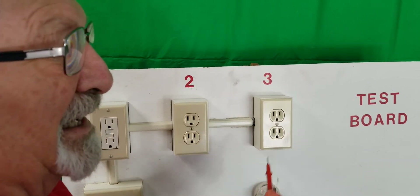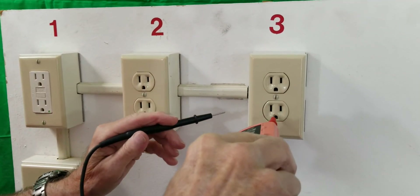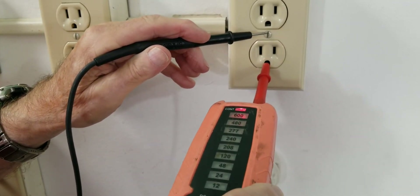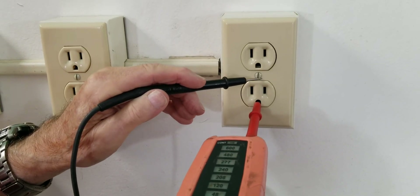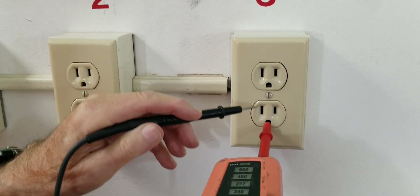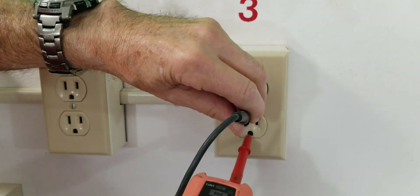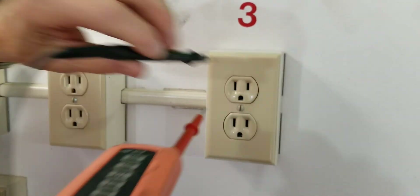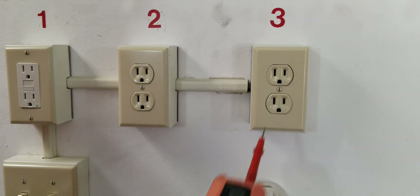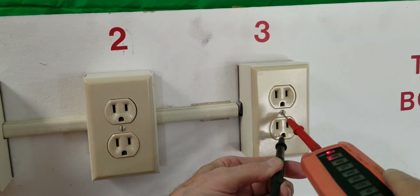The yoke of the receptacle is a grounded screw. So if I go to the ground — nothing. But if I go from the ground wire to the screw, I'm showing that I have continuity. So the ground wire and the screw have continuity — it's complete. The neutral and the yoke of the receptacle are insulated from each other, and that's why you can't get a reading between the two. But the screw and the ground are definitely connected together.